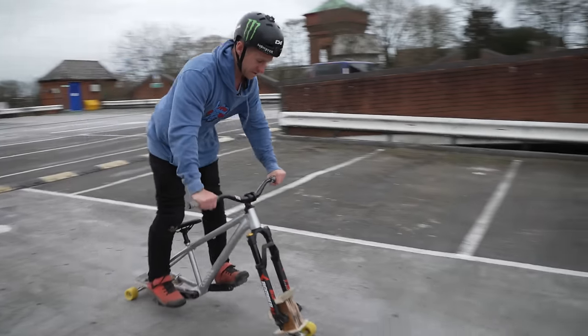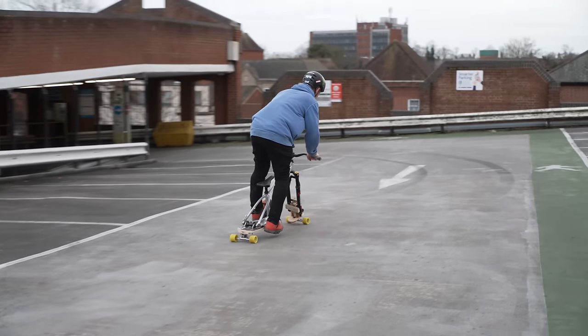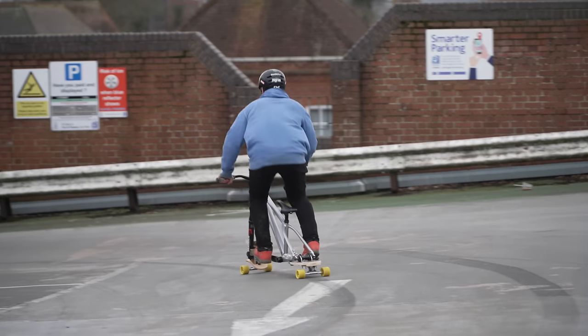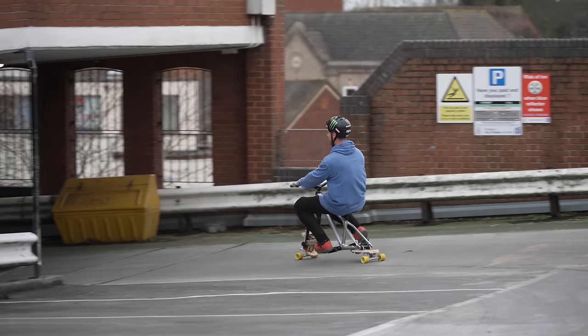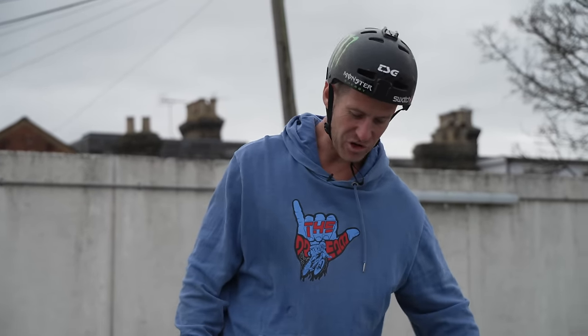Here we go, first little test. Oh yes! It's so weird, it leans all different. It works though, like an absolute dream. I'm skateboarding my bike! It rolls pretty much like a dream.